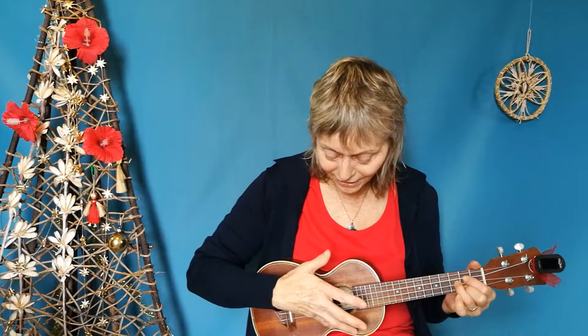A couple of things about finger-picking: one is that I find it helpful to have my pinky on the ukulele so my hand doesn't move too much.